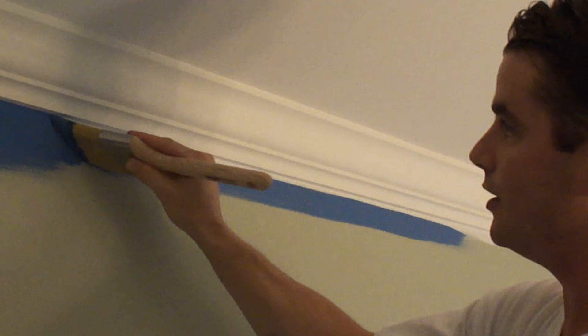Now I'm going to come into it here and just pull across. Then come back here and feather into what I just did there. Now I'm just going to move the ladder over one.